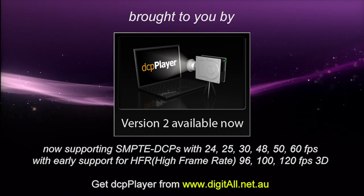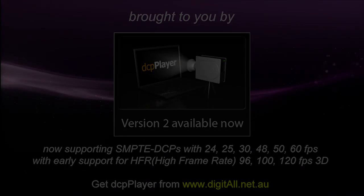Brought to you by DCP Player version 2, available now. Hello, this is James Gardner at the Cine Tech Geek, and today I'm actually on the Christie stand, showing a new product they've got called the Duo.